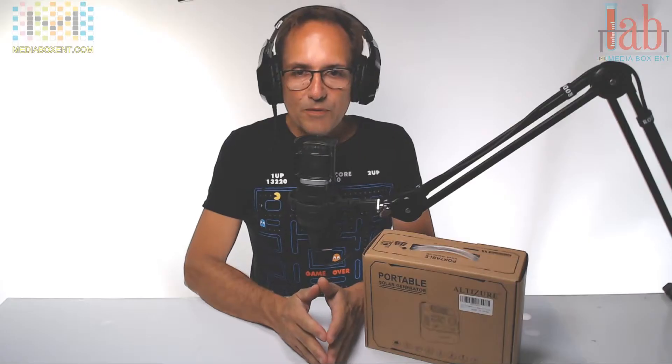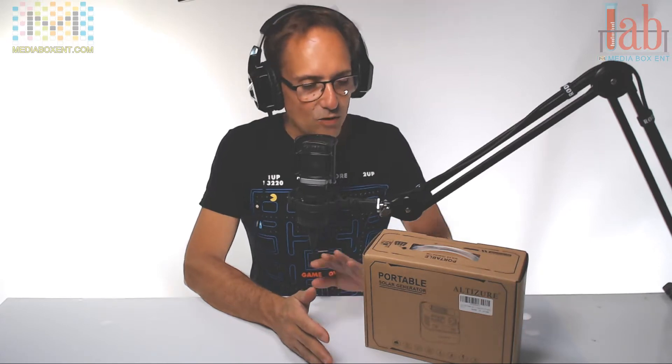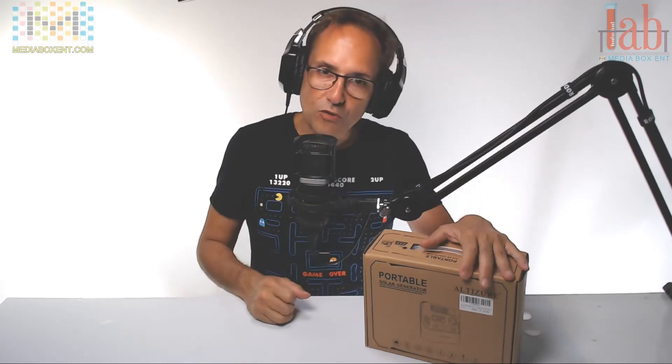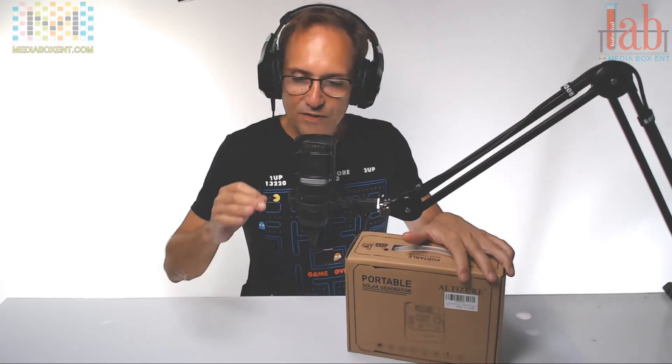Hey everyone, this is W from MediaBox CNT and we have the camera with Nina. So what do you think about my portable generator that runs on battery? I think it's super useful.